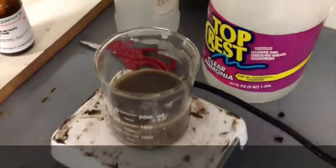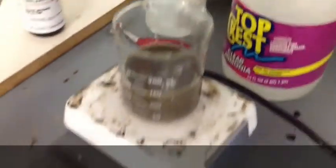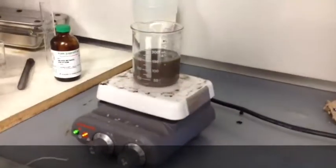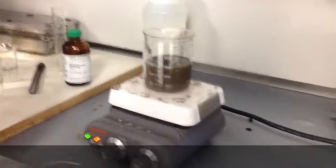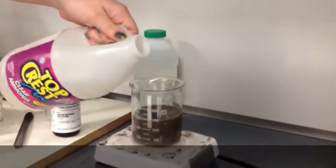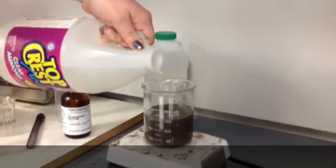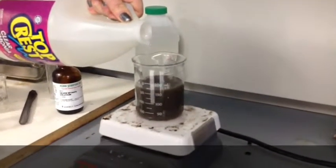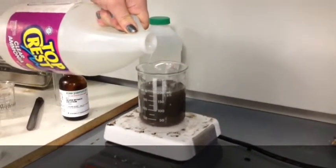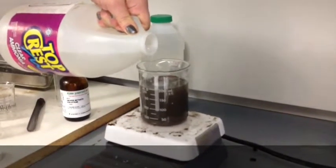Next, you want to add ammonia. When you add the ammonia, you just want to add enough so that the solution turns back to clear. As I'm adding this, just watch the beaker and you'll see what I mean in just a moment. There's a pipette in there — you can see that poking out.